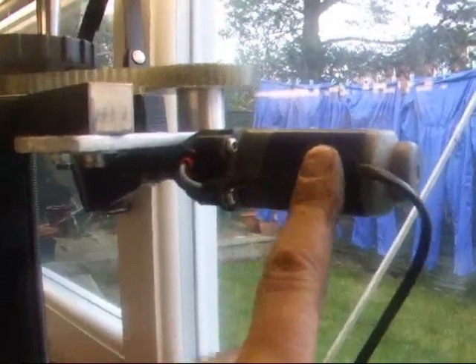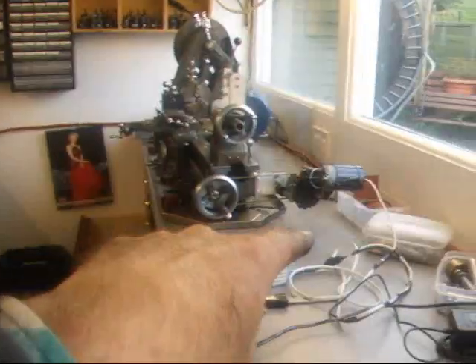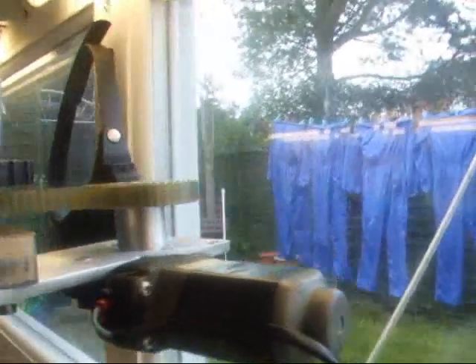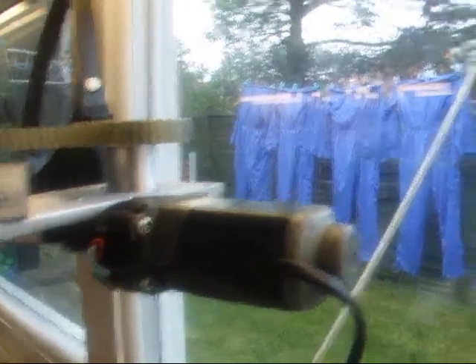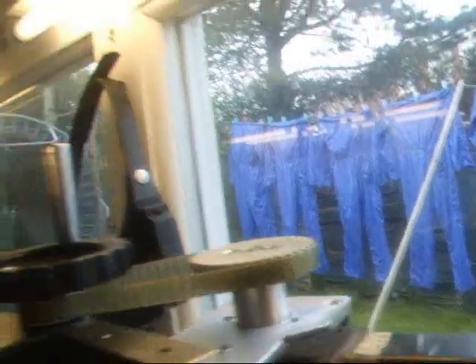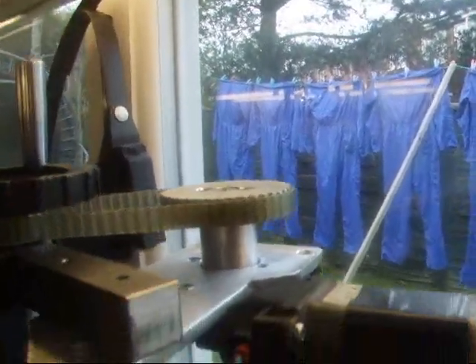This particular motor is from an electric window — it's just two wires. Whereas on the lathe I used a wiper motor, this one uses an electric window motor. Same sort of thing, just a bit smaller. Smaller belt — a 40 tooth gear down to a 20, so a 2 to 1 increase in speed there.